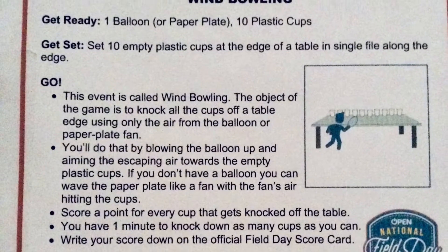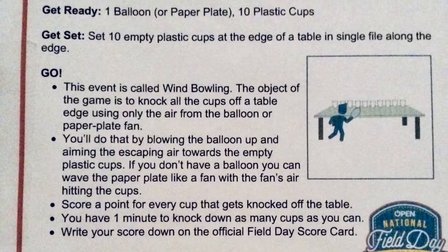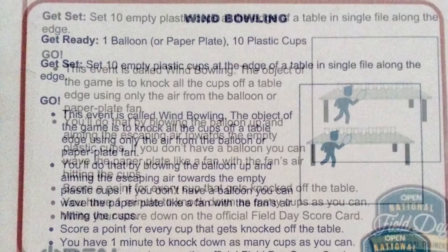Hi boys and girls, this is Coach Garcia. We have Coach Fisher and Coach Mobley with us. We are going to show you how to participate in the Win Bowling Virtual Field Day activity.